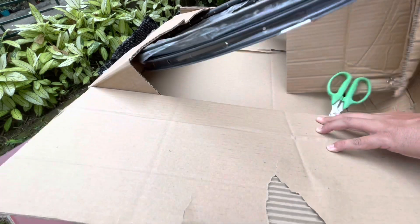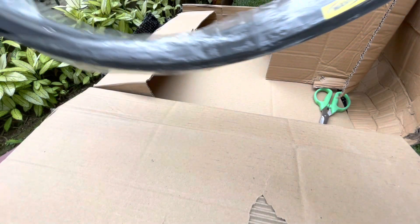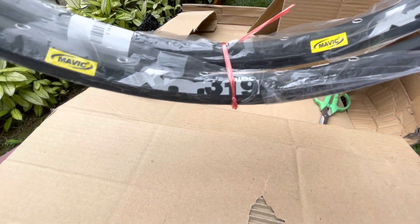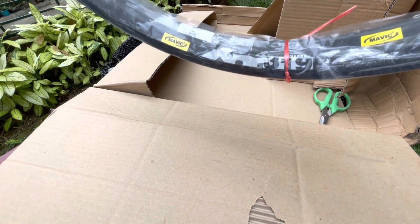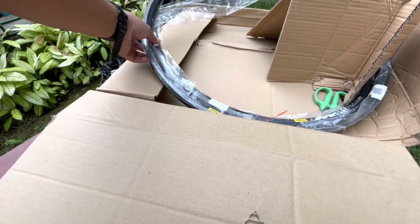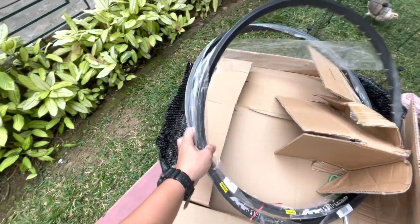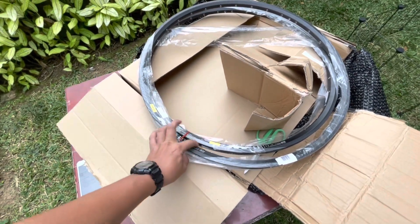This is the Mavic XM319 Rims. It is 60-61 alloy, double wall, tubeless ready. Schrader and Presta valve compatible. 19mm inner width. For rim brake use only. Can be used with 1.5 to 2.3 width tires.